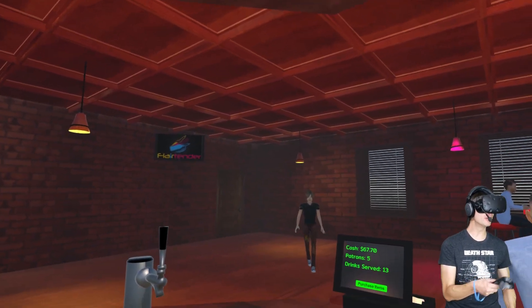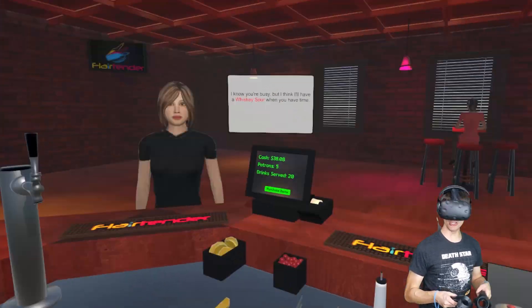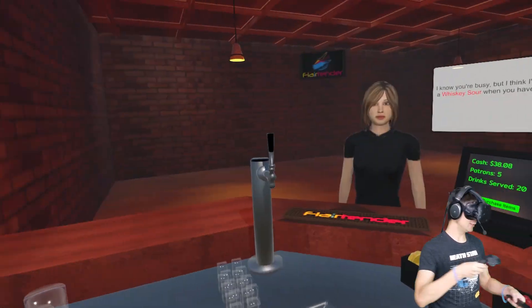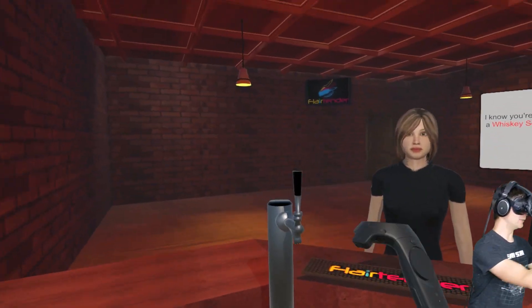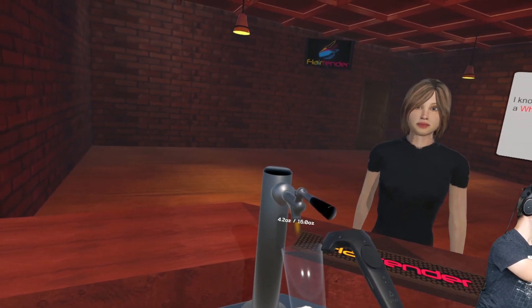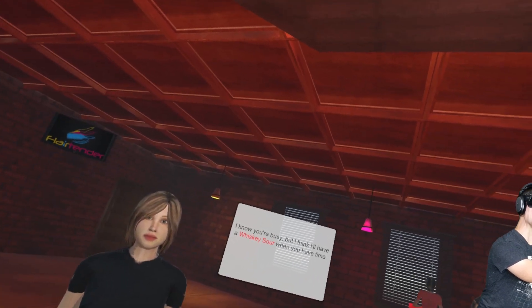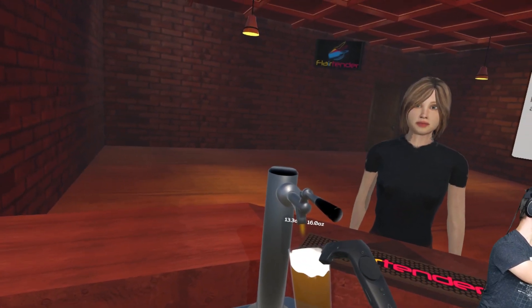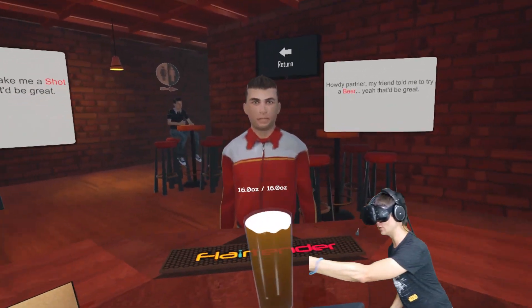Oh, is that a woman? Is that a guy? Whiskey sour. All right, look at this boys — we got our first unusual drink: a beer! What do you need to make a beer, I wonder? 16 ounces of beer. You want to tilt it, see? Don't want too much head now, after all. There it is — oh, that looks delicious.